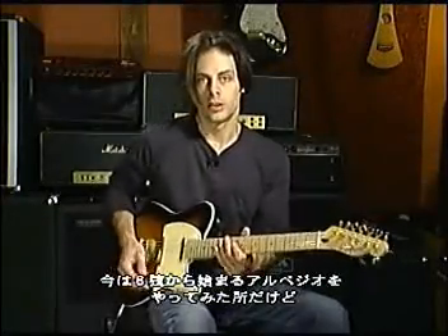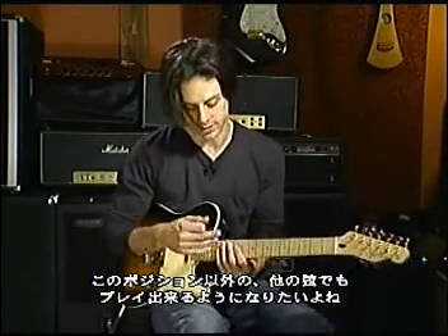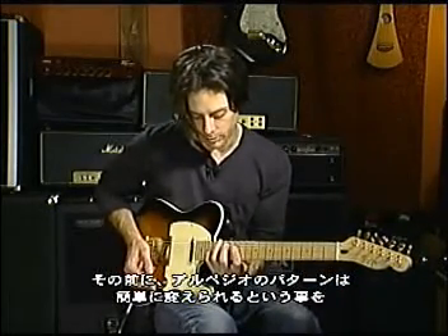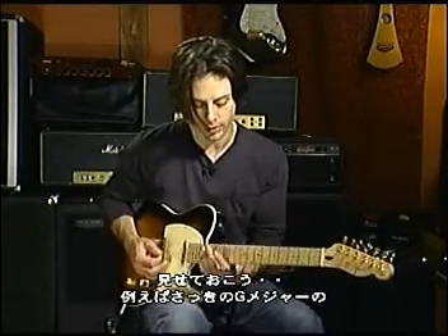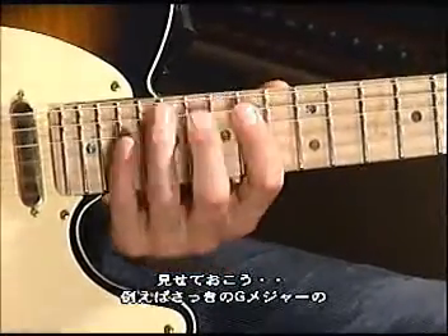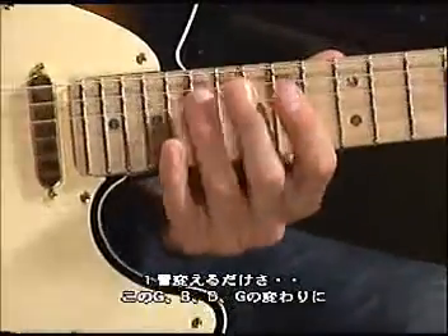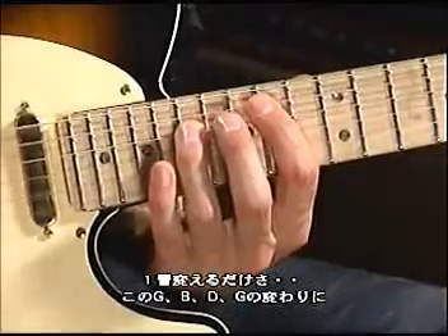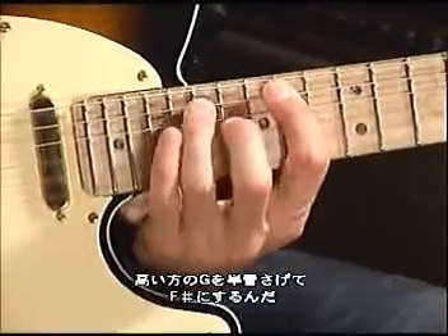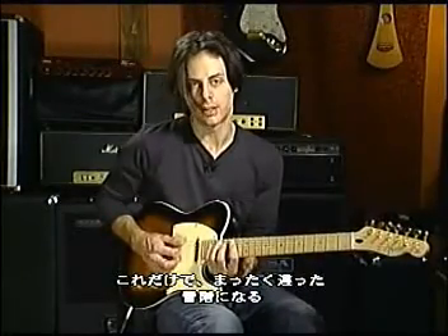I showed you the particular shapes starting on the sixth string, and of course you're going to want to play these arpeggios on other strings. But before I show you those other shapes, I also want to make you aware of how easy it is to change these arpeggios around. For example, I showed you a regular G major shape, but if you wanted to add other tonalities, it's very easy by simply changing certain notes. Instead of going G, B, D, G — if I simply lower that top note a half step from G down to F sharp, you have a whole new tonality just by moving one note.